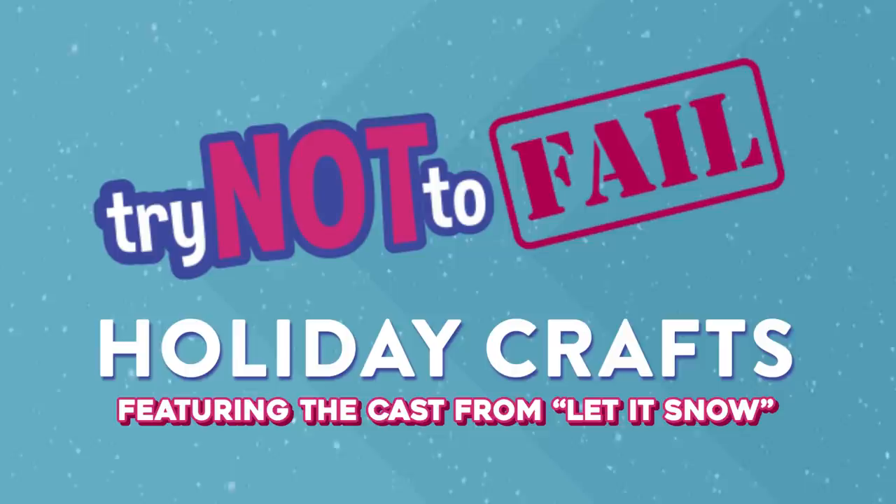So with us approaching the holiday season, and because we have many cast members from the Netflix holiday movie 'Let It Snow' guest-starring today, we want to see how you guys are at holiday crafts that might seem easy, but are deceptively hard. Great. I believe it.